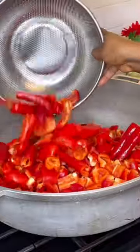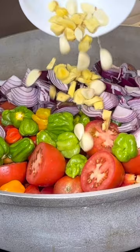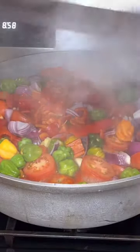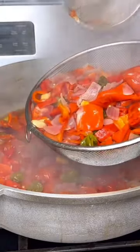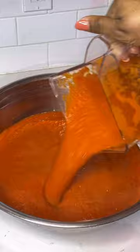Let's make stew. In here I have some bell peppers, deseeded. Add your tomatoes, habanero pepper, onion, garlic, ginger. Add some water and let that cook till it is reduced. Do you cook your stew this way? I love the taste it gives stews. Once it is cooked, you want to throw out the water.